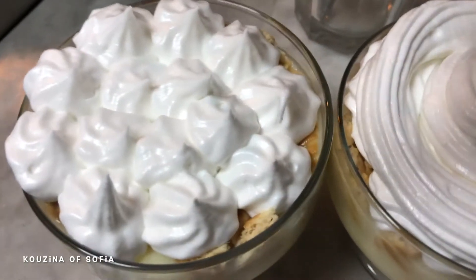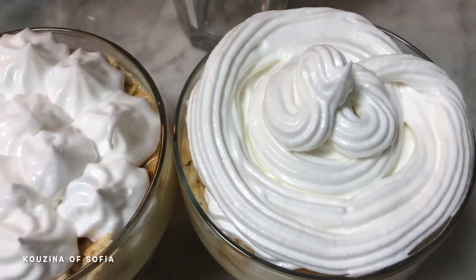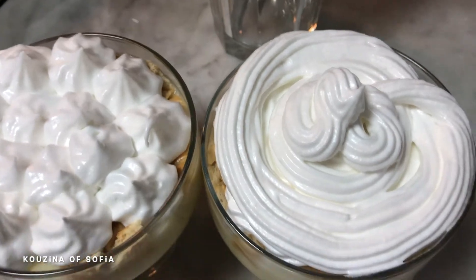We've done two different styles — this one and this one. We filled this one with meringue because some of us in this household really like meringue. Now we're just going to use a blowtorch to lightly toast the meringue.